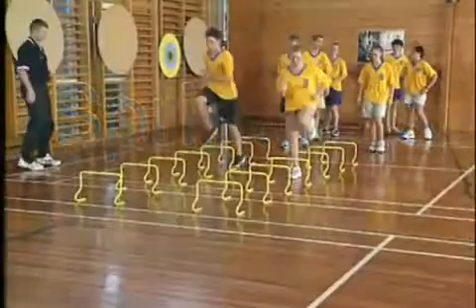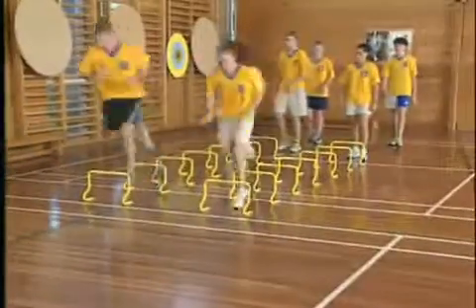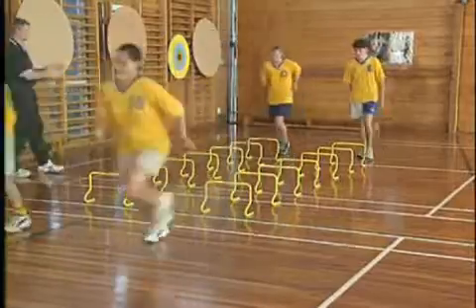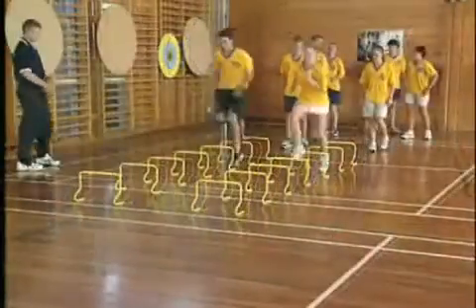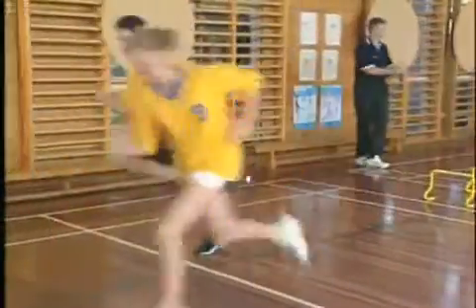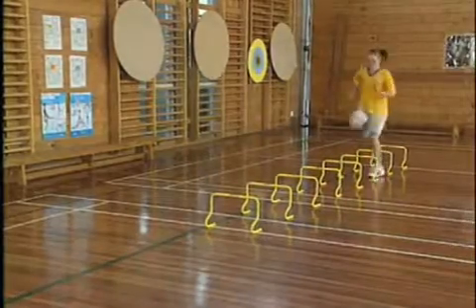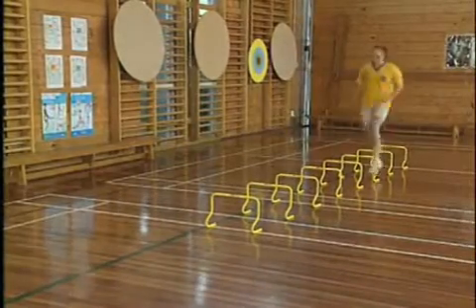The run through with the sprint out adds a competitive aspect to your hurdle work. Choose from the selection of drills to run through the hurdles, and upon reaching the end, explosively accelerate to a marker at a set distance. The sprint at the end places greater pressure on the hurdle technique and highlights any flaws, as the mind tends to think ahead to the sprint and is not focused on efficient technique.